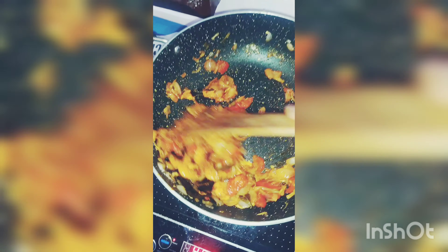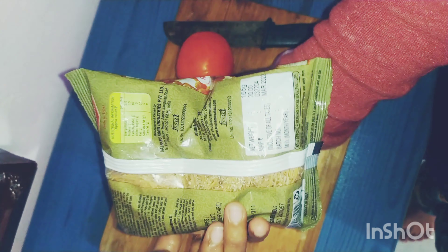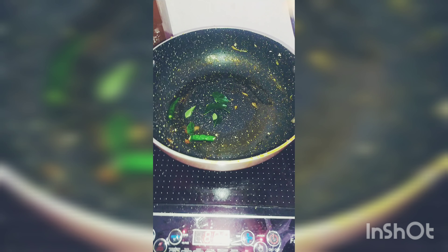Put the eggs in the pan and put the egg on it. Add a little bit of the onion, then stir the egg on it. Then add the wheat for the egg, then add more of this.